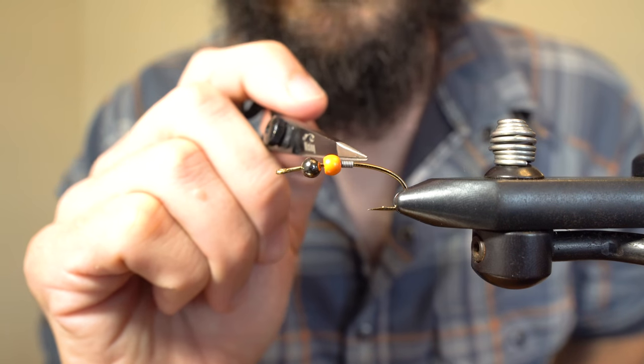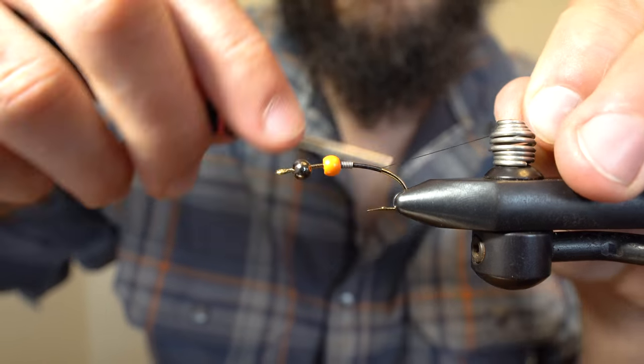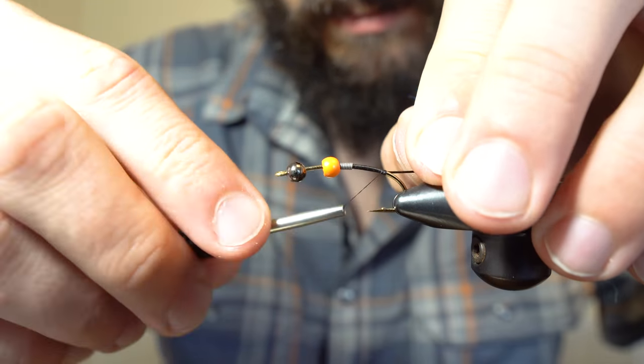I've used a bit of weighted wire here to keep the beads from sliding to the back. I'm going to start my thread just behind the weighted wire and then work it back to just above the hook bar. Next I'm going to tie in a piece of colored wire which I'll use to segment the body.